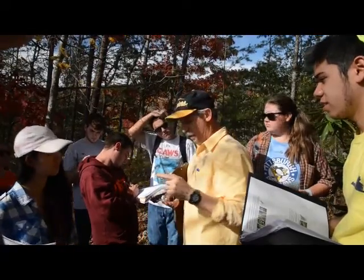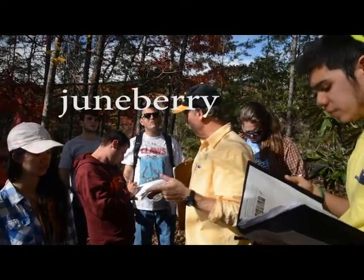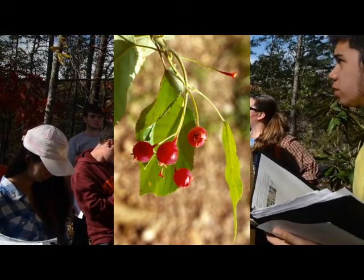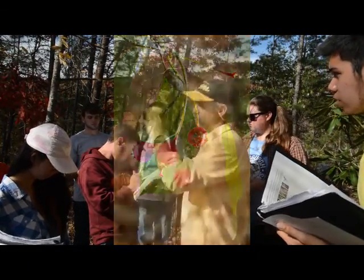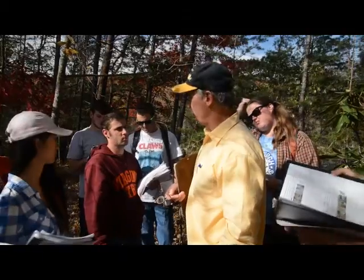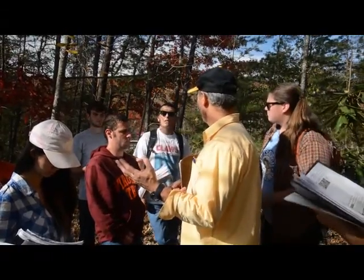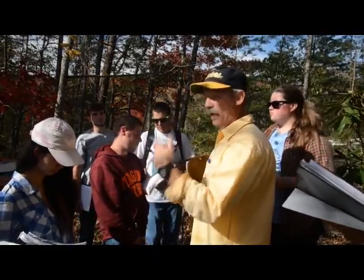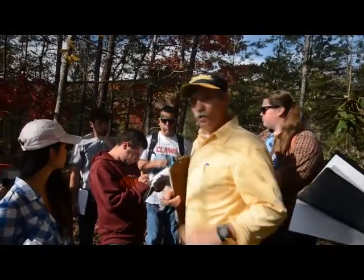That tree also goes by two other names that are descriptive. It's known as June berry. Because the fruits — if you look at your sheets — they look like a blueberry, but they're red, and they're very, very good. You can use them exactly like blueberries: put them in pancakes, muffins, jams and jellies, or eat them fresh off the plant. The tree is called June berry because the fruit is ripe in June. It's probably some of the earliest ripe mass. Most of our other berries — raspberries, blueberry — they're later in the summer. These are ripe in June, and by July they're gone. So it's some of the first food for birds.